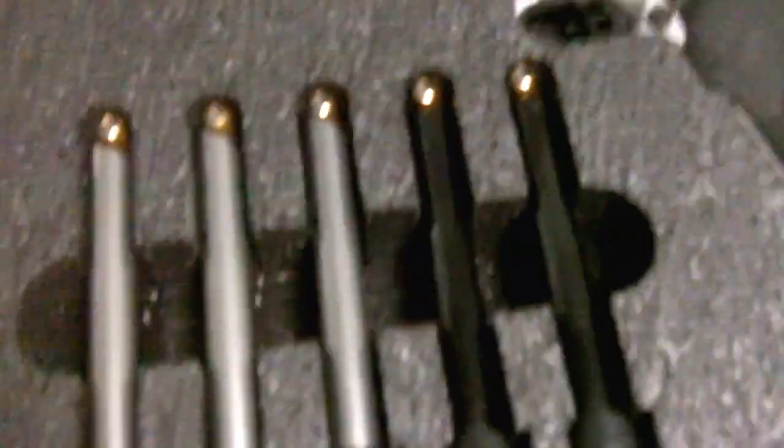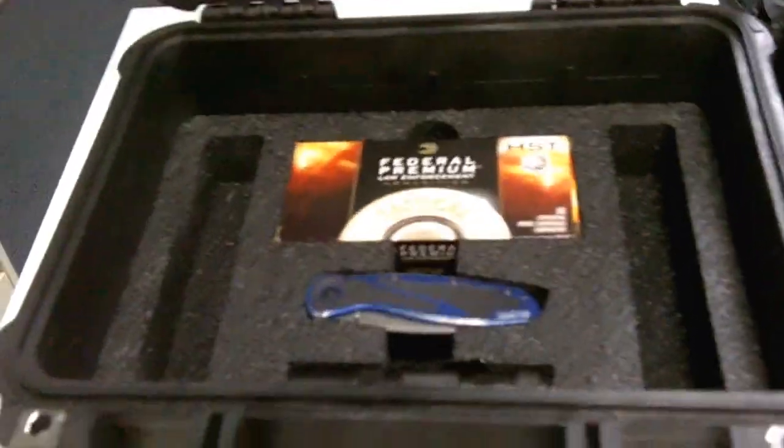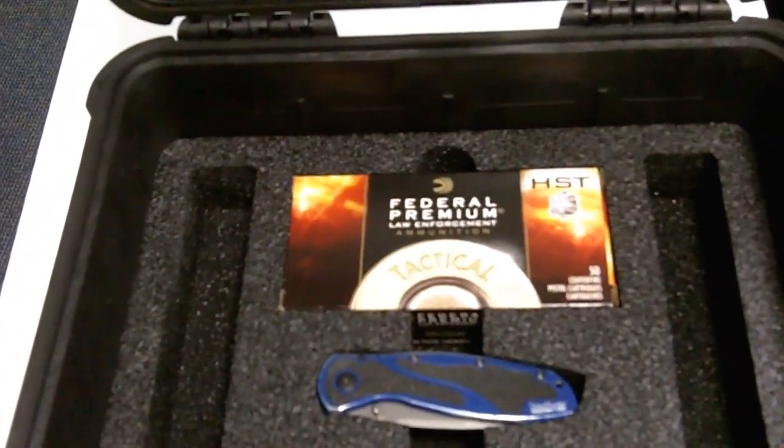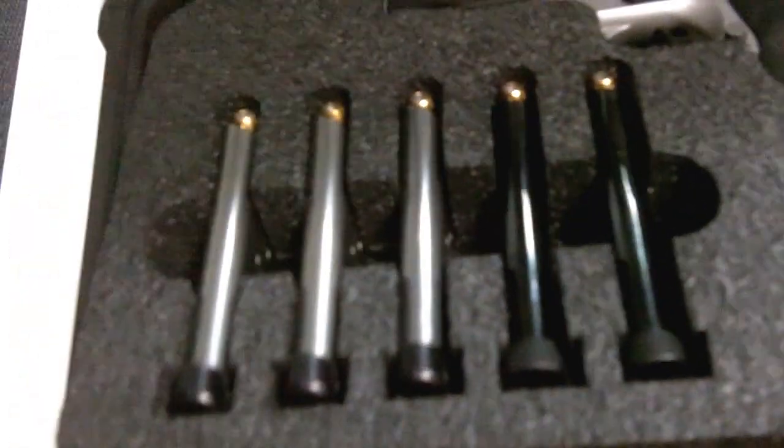This tray just lifts right out of there, and then in the bottom we have a flashlight, pocket knife, box ammo, and a couple of storage areas on the side. The tray loads back in and fits nice and snug.